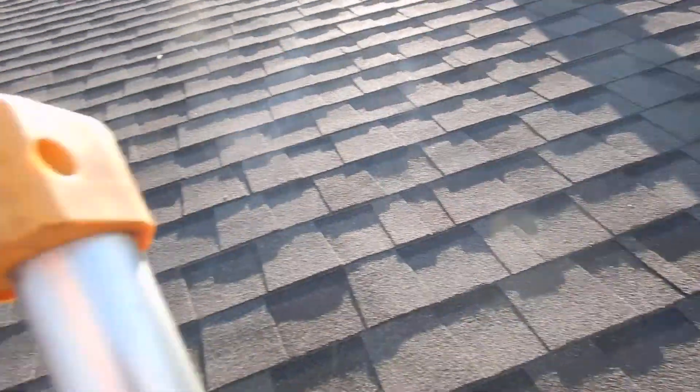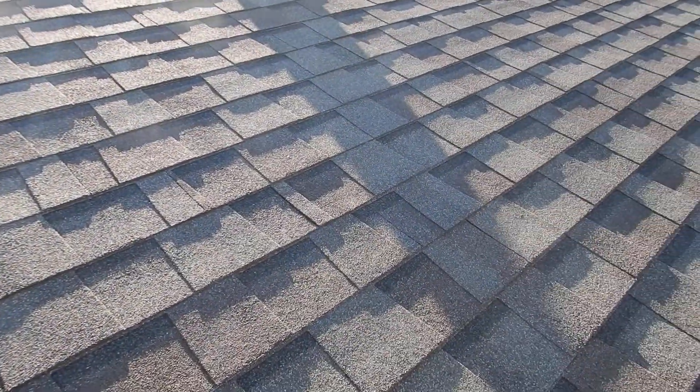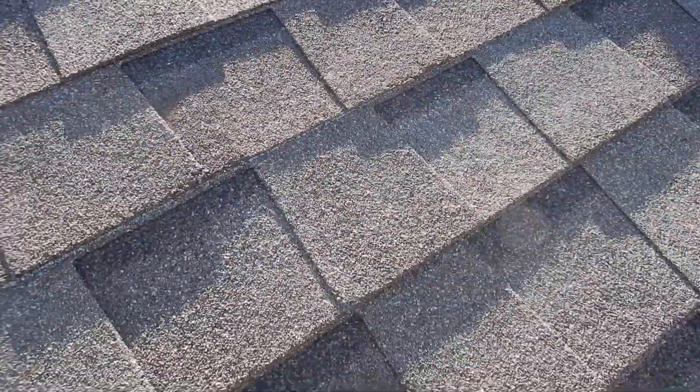We'll get a camera pole out here in a little bit. A camera pole will go around and take a look at this. But I just want to kind of share something — my feet are wet, the ground is saturated. I mentioned that as well.